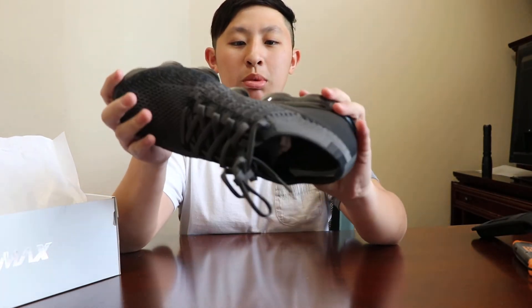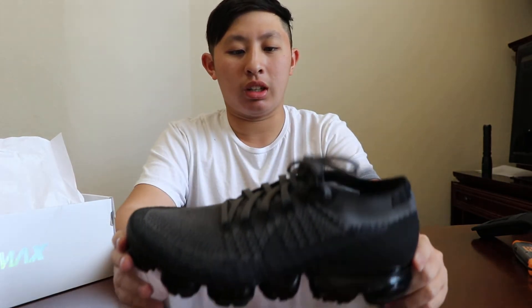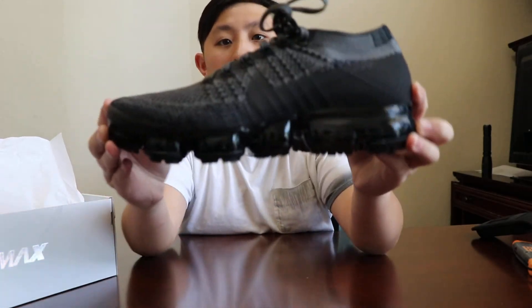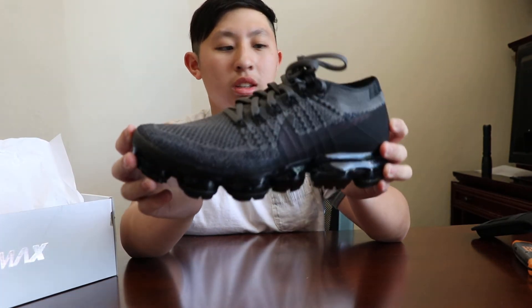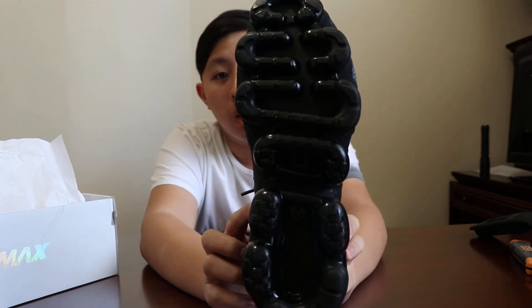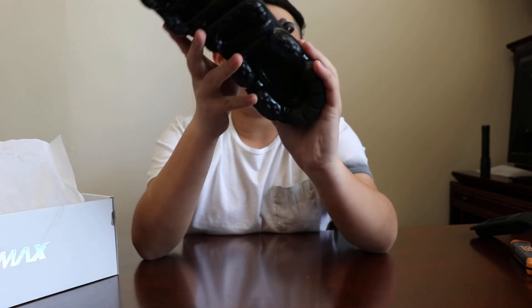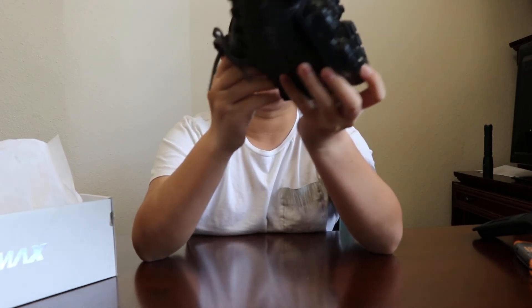This is how the shoe looks. I'm gonna put it on in a bit. The shoe is considered as Midnight Fog. The logo lights up when you hit it at a certain light angle — it's 3M. The whole shoe is made out of air. The whole sole is all flying in it, and everything. I like this way more than the V2s because it feels — it looks and feels way more comfortable.